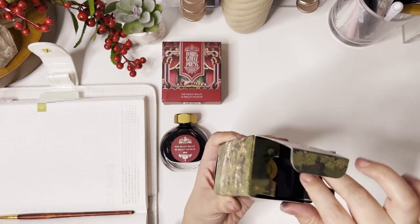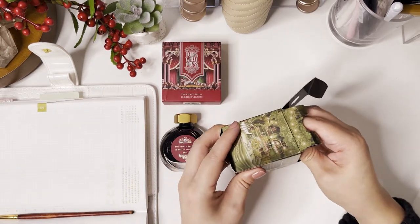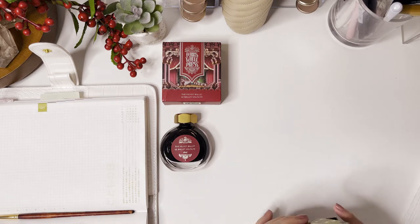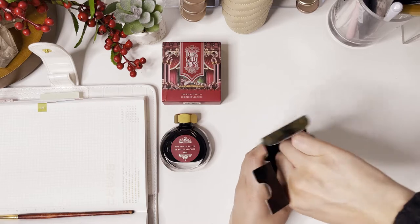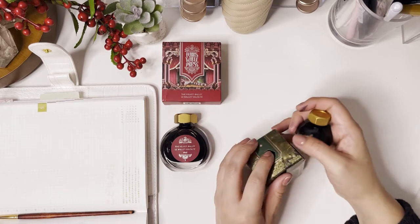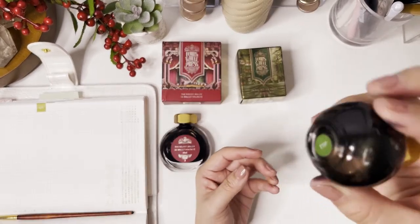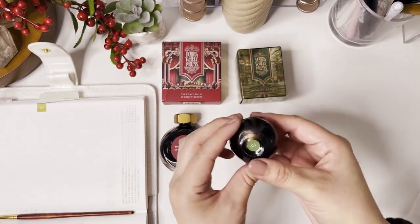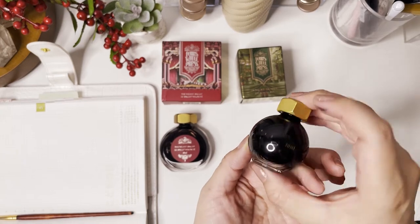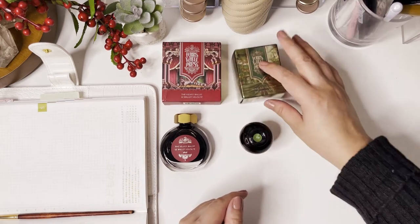Let's open this one up and take a look at the bottle. It's always so safely packaged in here — sometimes I have a hard time getting the bottle out, as you can see I'm struggling a little bit. And here we go — the cute little potion bottle! So adorable, so pretty. This is Twinkling Tea Party, which is a green ink with some rose gold shimmer. Very, very nice and very excited to see what this one looks like as well.